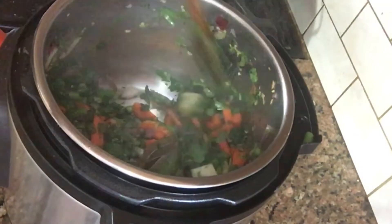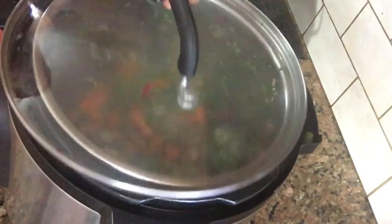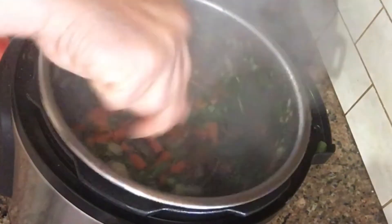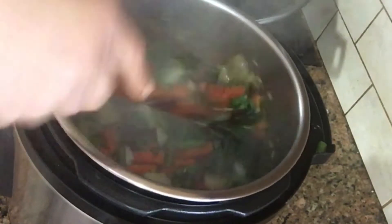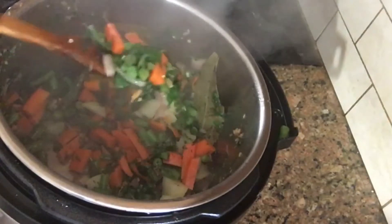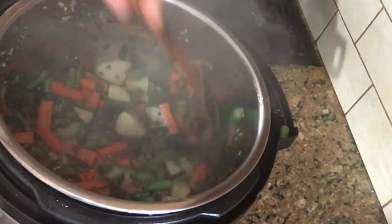I am going to cook it for 2 minutes. I am going to check the vegetables as well.